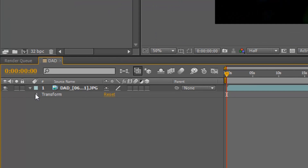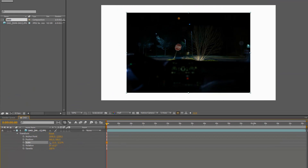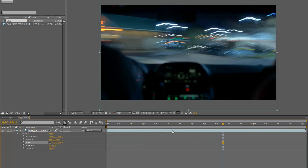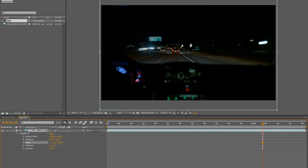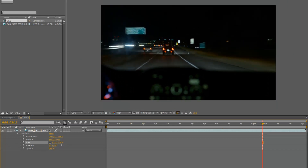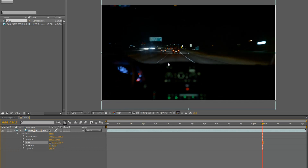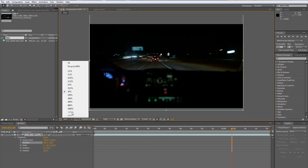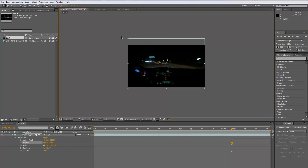Then I twirl down until I get to where it says Scale, and decrease the scale to where it fits. I pick a frame after I started driving — there's a good one. At 100% it's too big, but if I bring it down to about right here, that looks good. I've got some lens flare at the top, so I drag it down and frame it a little better. The dashboard takes up about half of the frame, which looks pretty cool. At 25% you can see the full outline, and you could pan and scan since the image is larger than the output, but I won't do that in this case.